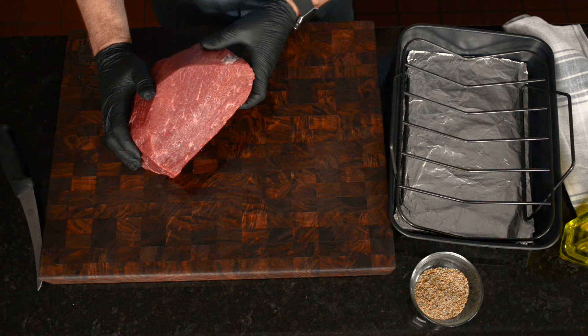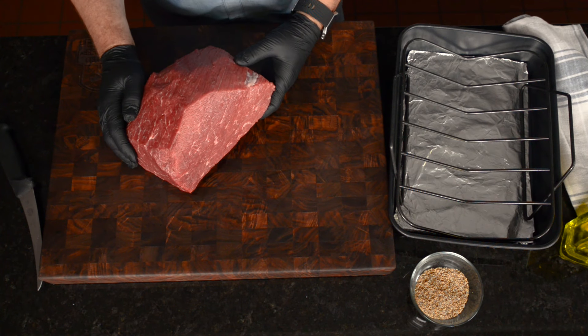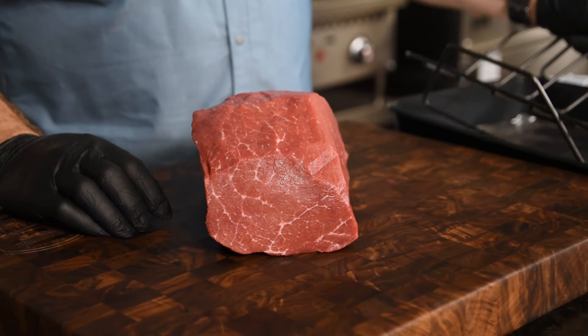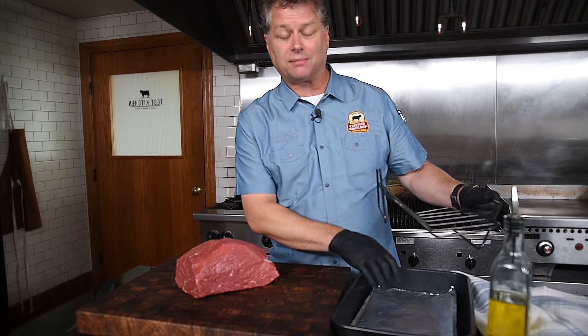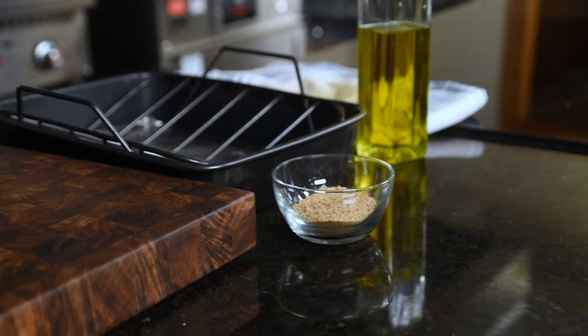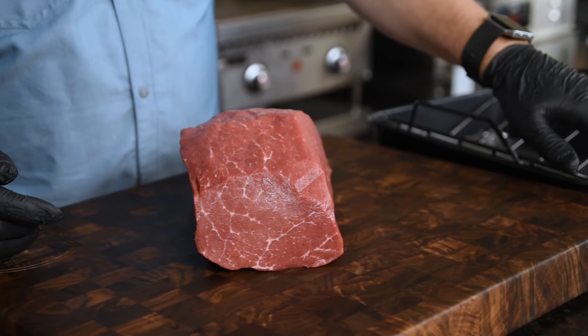In this case, we have a roast that's about four and a half to five pounds top round. We're going to use a roasting pan fitted with a rack, and I also have foil on the bottom so that I can keep the cleanup nice and easy. And then I have a simple rub that can really enhance the flavor of this top round.